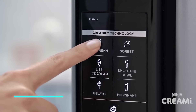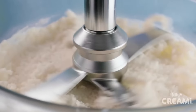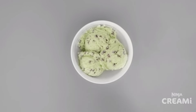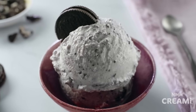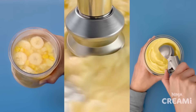This ice cream maker operates by freezing the bowl in advance and then pouring in your ice cream mixture. The machine churns the mixture to incorporate air and prevent ice crystals. You have the option to add extras like chocolate chips or nuts during the churning process. Once finished, the ice cream is soft and can be stored in the freezer to harden further.